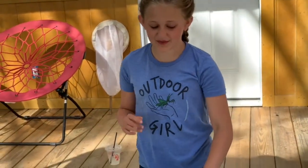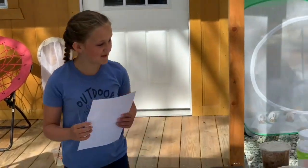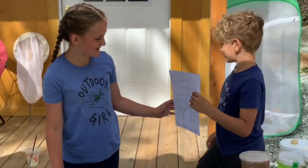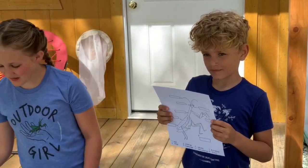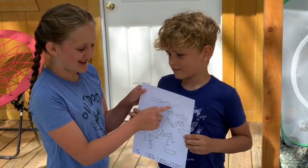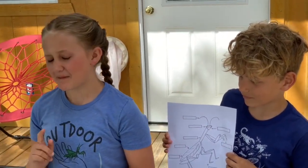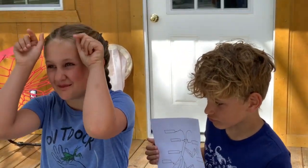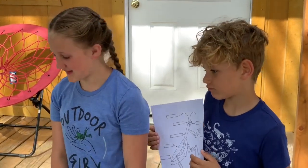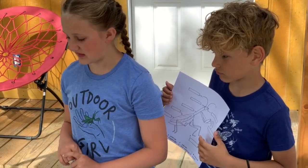How about we talk about the anatomy? My brother Colby is going to be my assistant and hold this up. These right here are the cute little antennae. I'm pretty sure they use them for smelling, and I've just seen my baby mantises twitch them — it's so cute. Do you know what they're really used for?